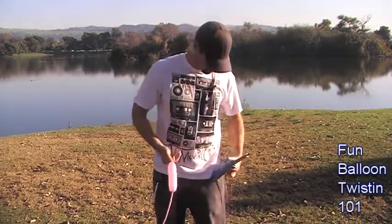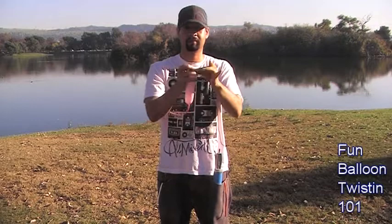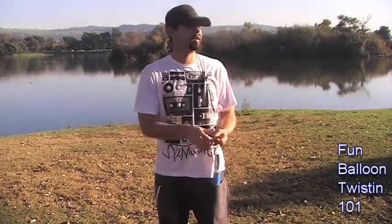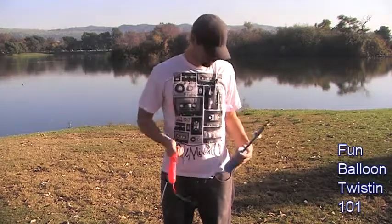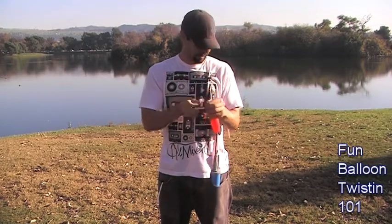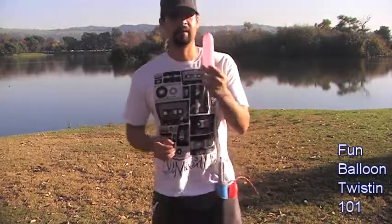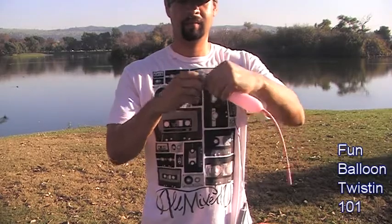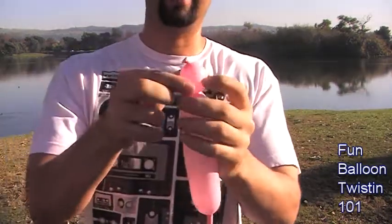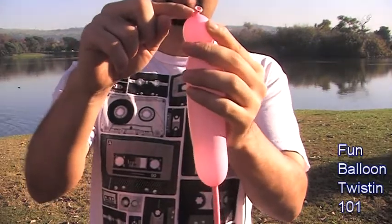That's all you want. Go ahead and tie that off, and then the red one — again, just one puff of air and tie it off. Set aside the red balloon for now. We've got this pink balloon and we're going to go ahead and make a one-inch bubble right here. You want this knot to be under the twist.